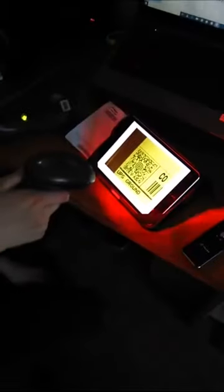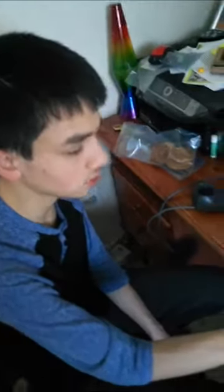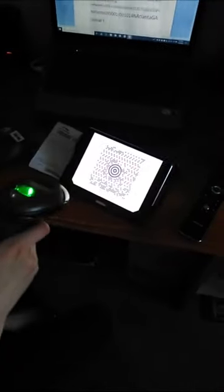Let me try this one — I'll back it up a little. Hmm, I think it needs to be good quality for the scanner to read it. Let me zoom in — I'm assuming you need to make sure the image is nice and clear for it to read. But if it's a clear image — yep, you got it.